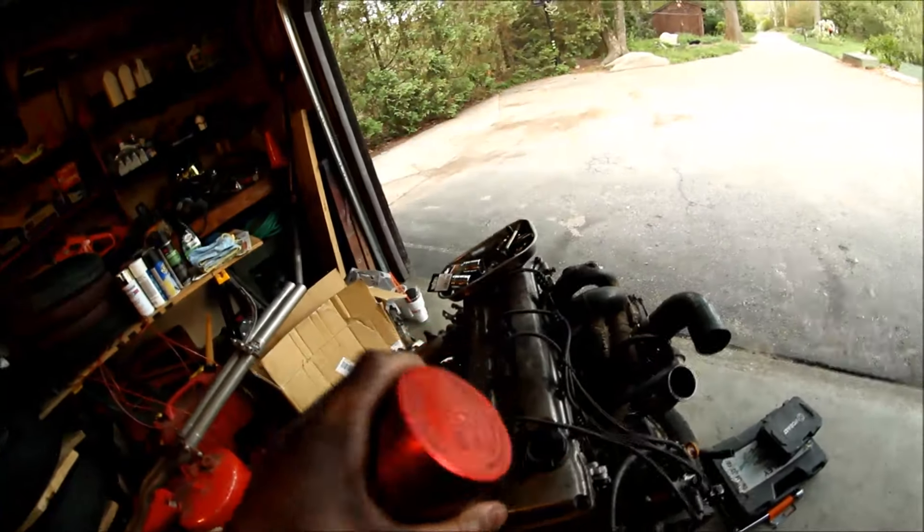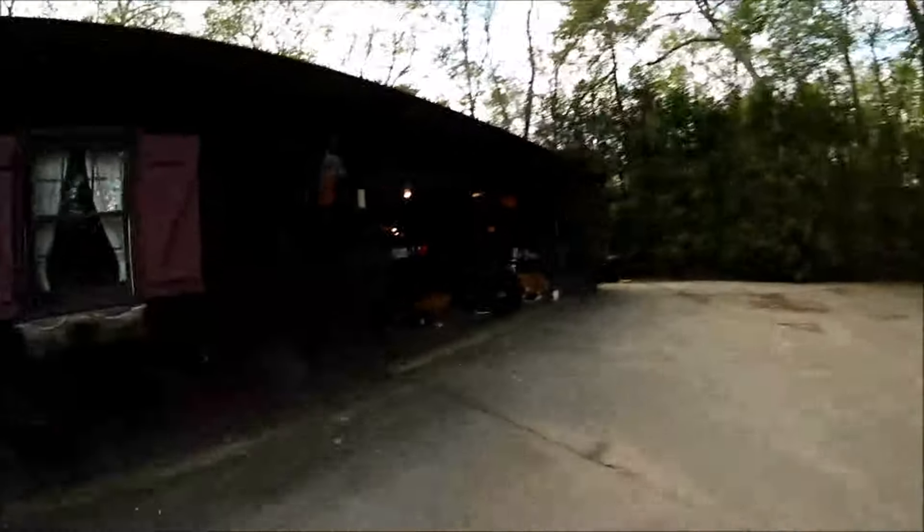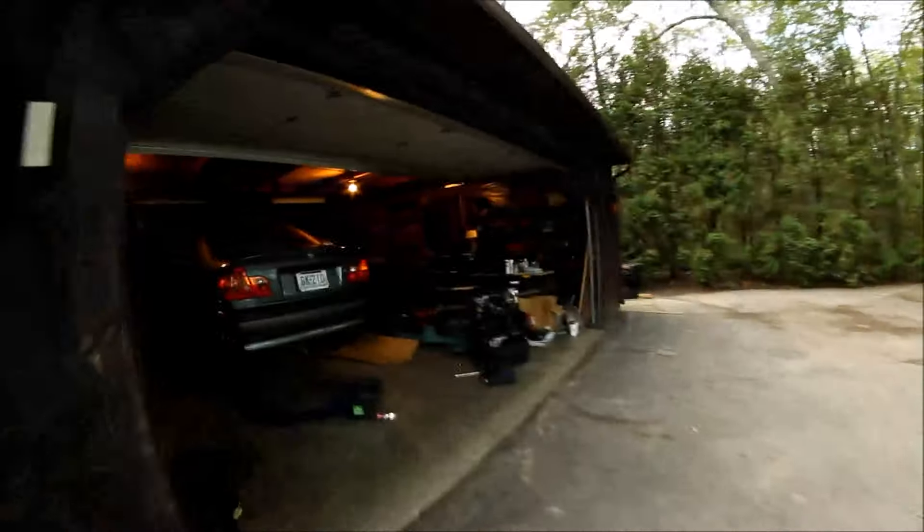Gotta put this belt on. Throttle body will go on when the motor's in the car. I'm gonna paint the valve cover, sand down the letters and make it look nice. Be back tomorrow — the motor's going in, so that's good. Once that motor's in, the car's definitely going to be drifted for sure.